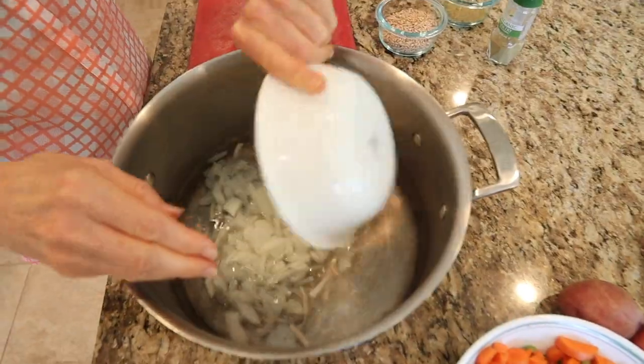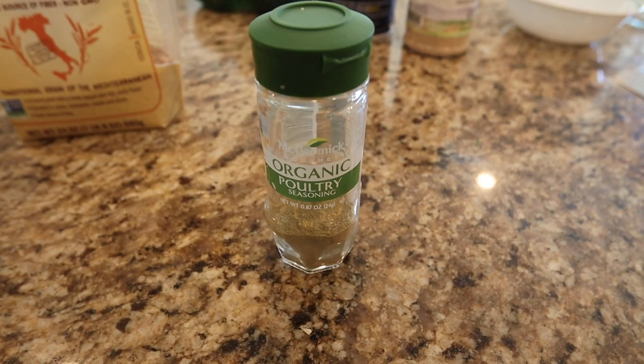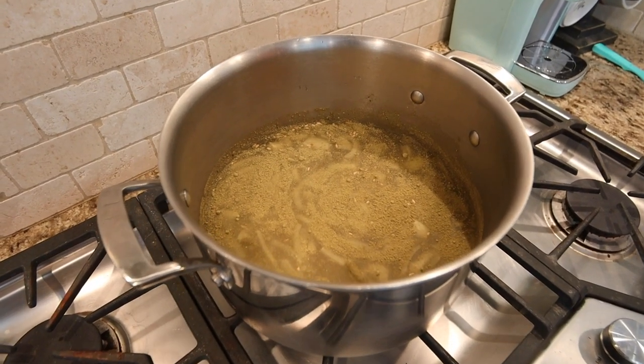We move on with adding onions, and then we add farro, which replaces the barley that Brenda Davis uses. After the farro, we add organic poultry seasoning, and then you want it to simmer for 20 minutes.